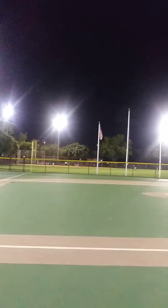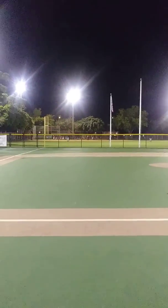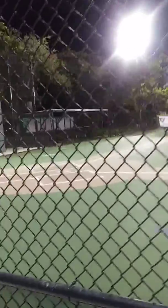Softball practice is always played on grass and dirt right there. I'll show you straight up. And here's the bench right here for the people who have families and friends to watch the minor league baseball here.